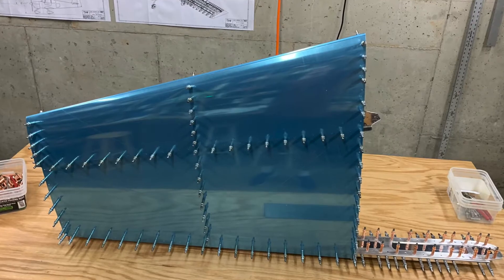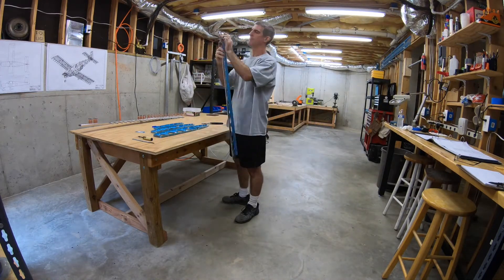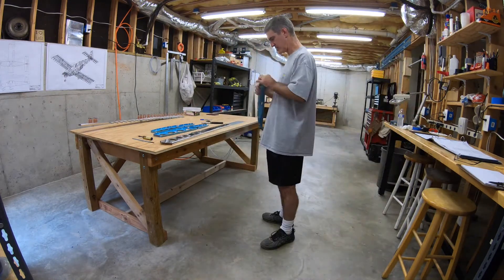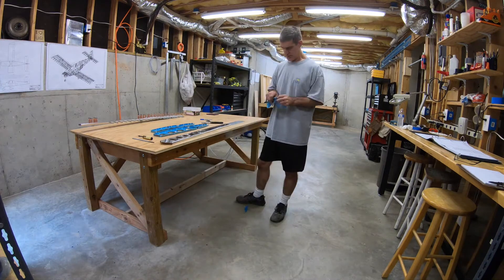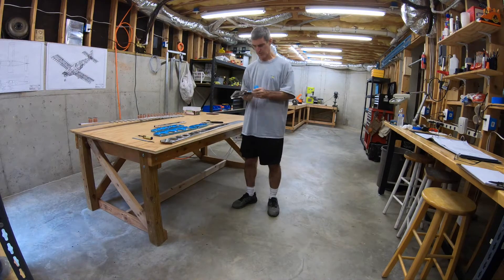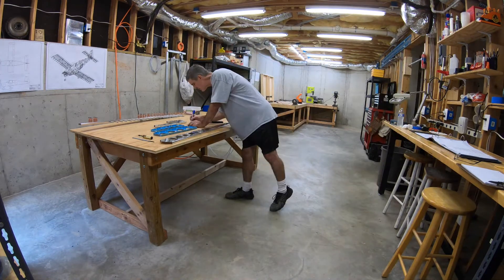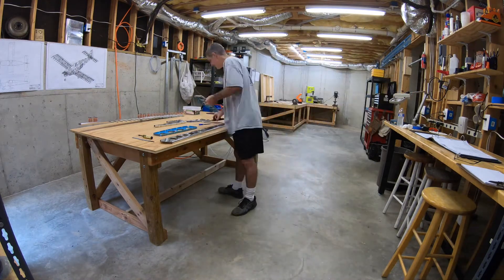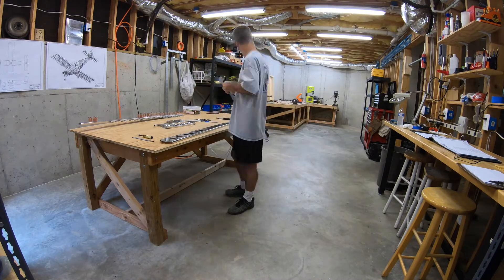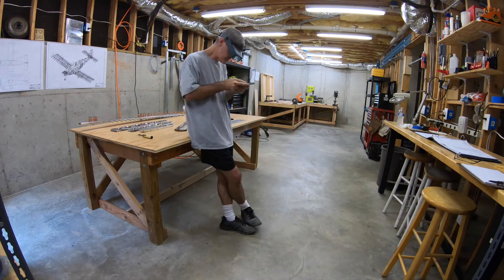This is still section 6, still working on the vertical stabilizer. The parts I'm working on today are the front spar, the two in-spar ribs, the two nose ribs, and the top rib. Basically I'm peeling the blue protective plastic off and then spending essentially the entire day deburring, shaping, and cleaning up these parts to click them all together and form the basic skeleton. This video encompasses work done on October 25th, 26th, 27th, and 28th.